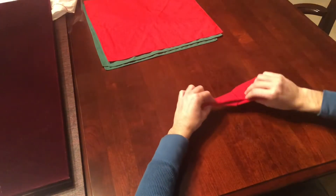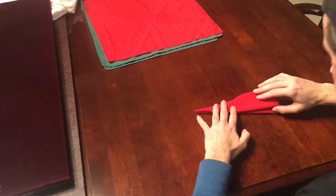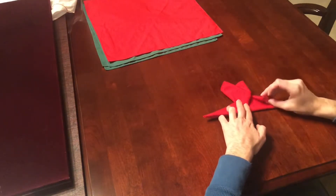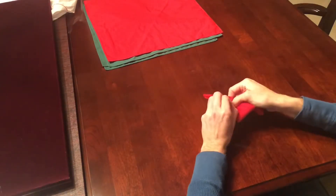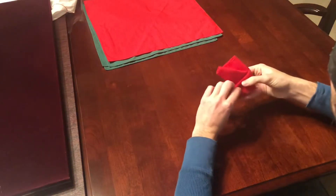Flip it over — now the part under your left hand is going to be the foot and the right is going to be the ankle. Fold the first layer up, then hide this little flap down and tuck all that you can into the little hole on the foot of the boot and push it as far in as it will go until it feels snug.